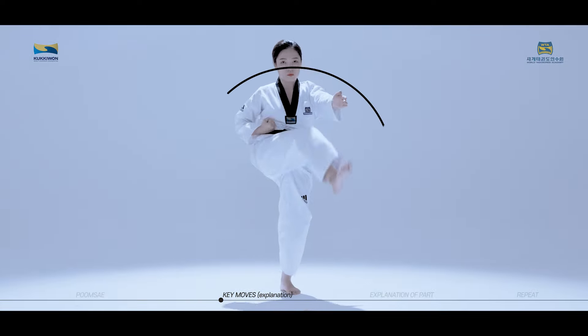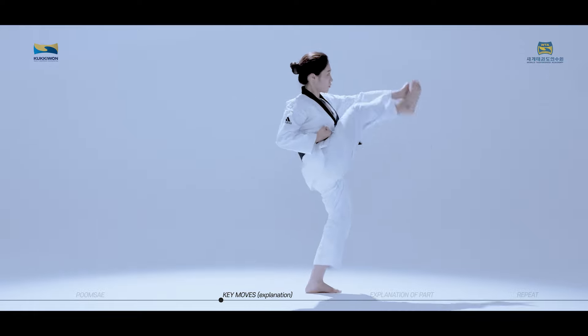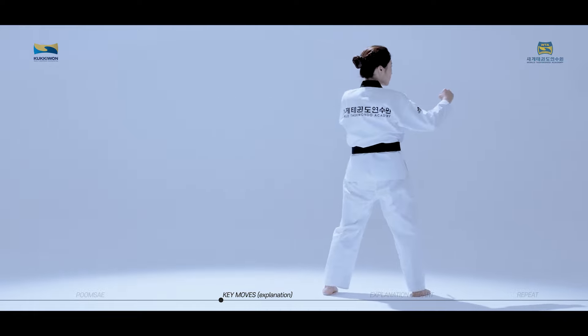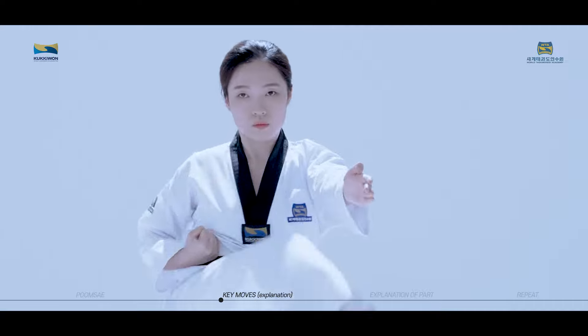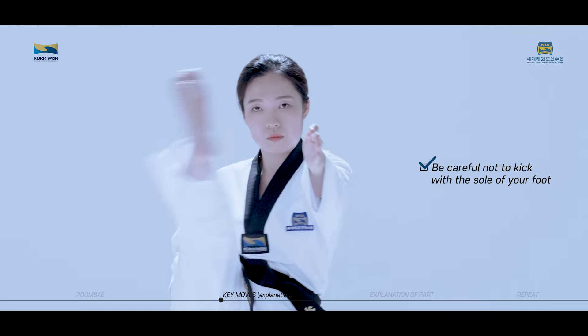Pyojokchagi is a technique used to create a target with the palm of your hand. Kick outside in using the foot blade. Be careful not to kick with the sole of your foot.